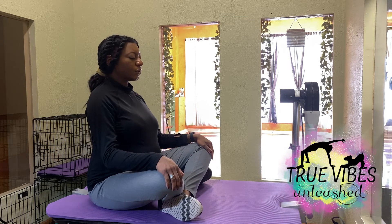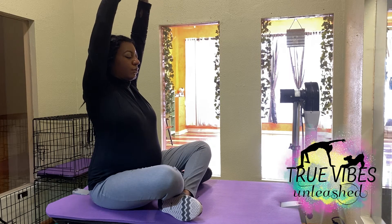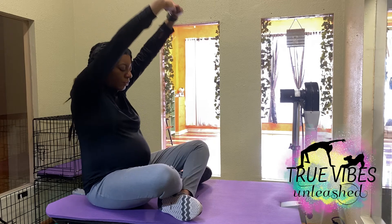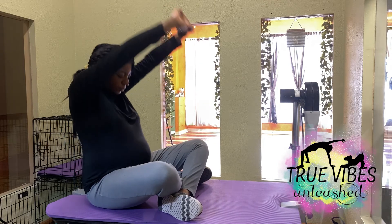To begin with cat cow, clasp your hands in front of you and then pull your palms up towards the ceiling. On your next inhale, arch your back and pull your palms and your tailbone back. And on your exhale, round your spine and pull your palms forward.